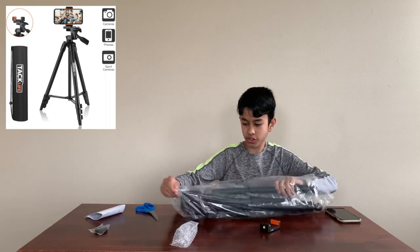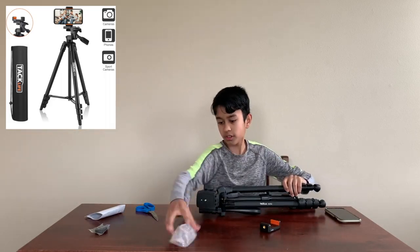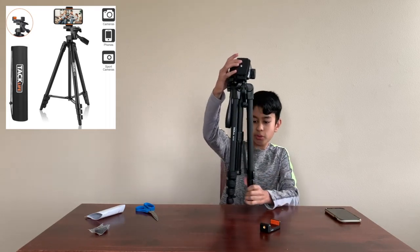This is the manual, and then this is the actual tripod. Looks pretty good so far.